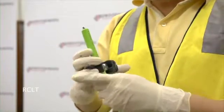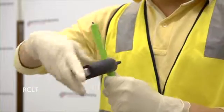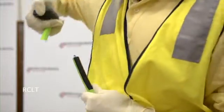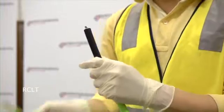Reinsert the stripper, align with the other strength member and pull along the cable. If the nylon sheath is the unbonded type, it may separate from the polyethylene sheath.